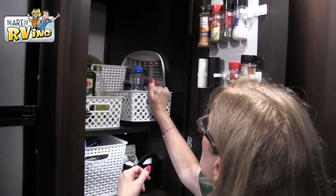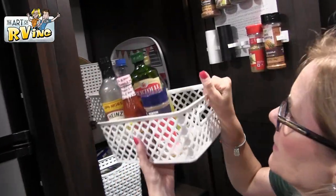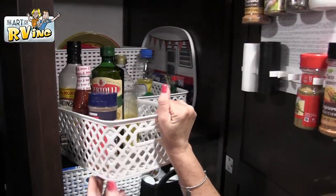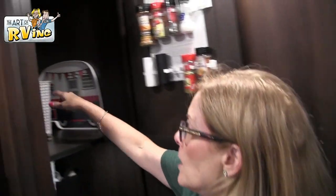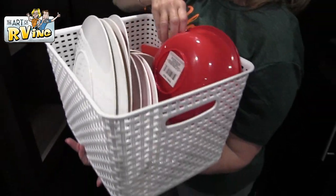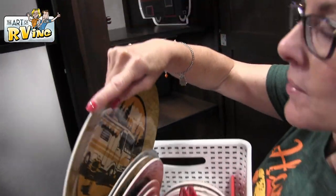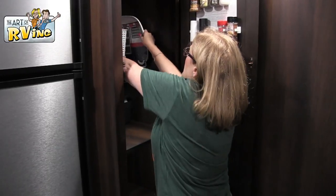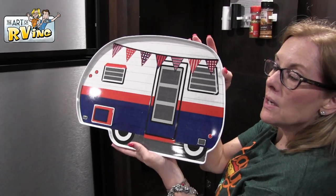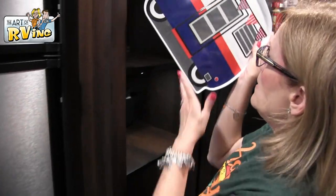In this top section I've got just random spices, and then in this basket I've got olive oil, seasoned salt — I got these baskets at TJ Maxx. In the back I have a larger basket where we keep some of our camping dishes, like these cute little retro dishes. I think we got those at Camping World, and then here is a cute little tray I got at Pier One — R.I.P. Pier One.